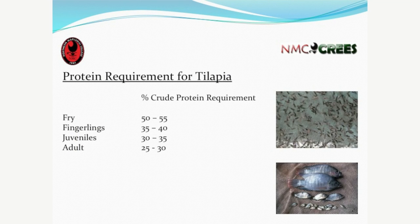There is a table for computing the necessary formulation — we're going to do a simple one today using the Pearson Square, just to give you the feeling of how to calculate how much protein to put in the feed. The protein requirement for tilapia changes as they get older — the protein requirement goes lower. When they're fry, you need 50 to 55 percent crude protein. Fish meal is 65 percent crude protein, which is why fry feed is more expensive than adult tilapia feed.